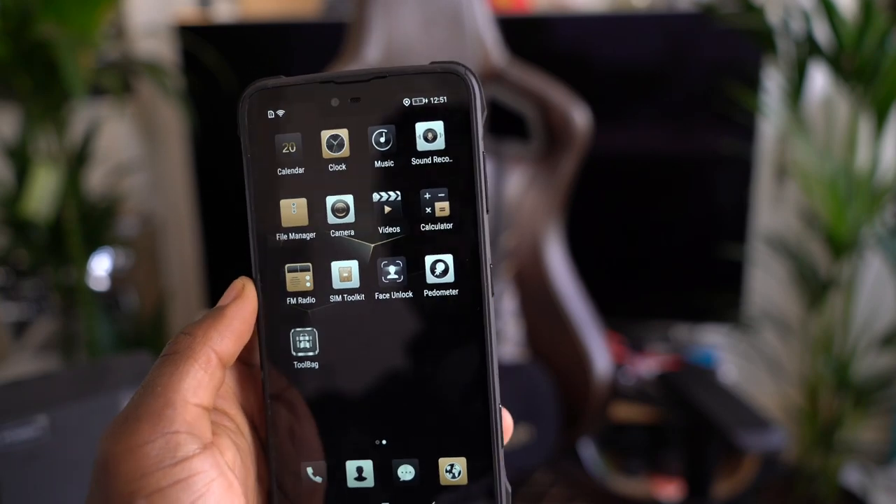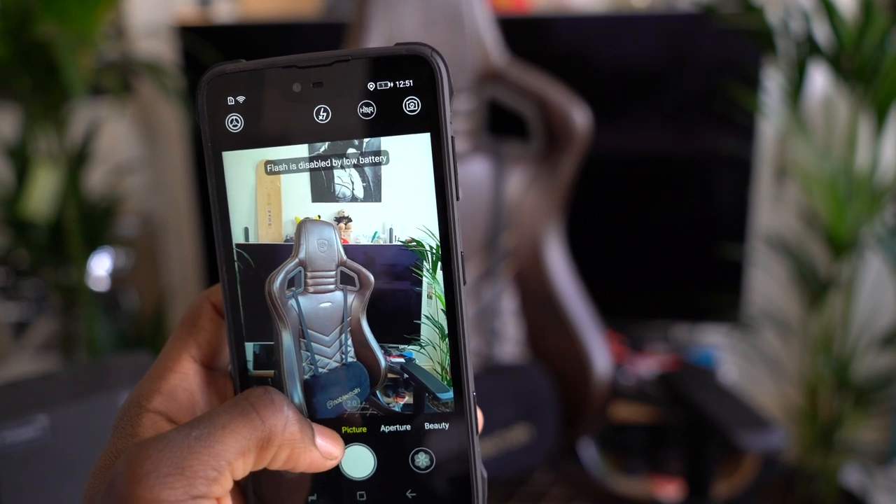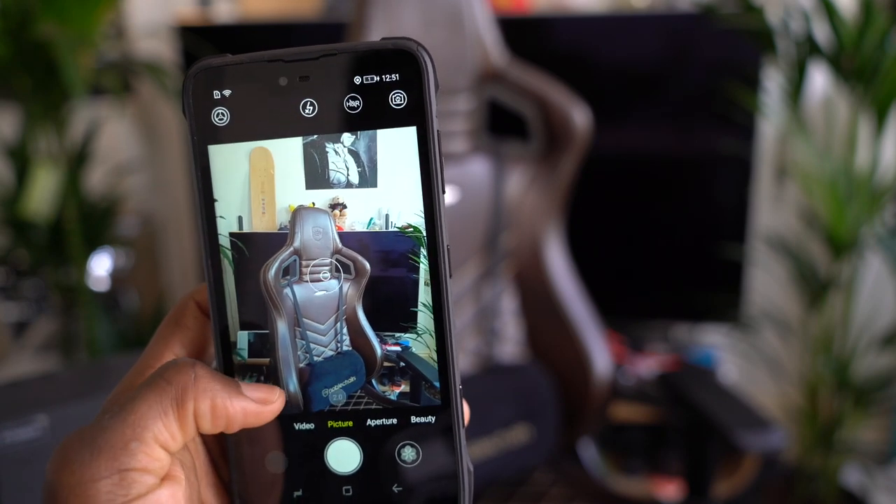In terms of camera, you've got a dual camera setup with a 16 megapixel camera. You can record videos up to full HD, not 4K — but people buying this won't be worrying about 4K footage at all, so that's understandable.